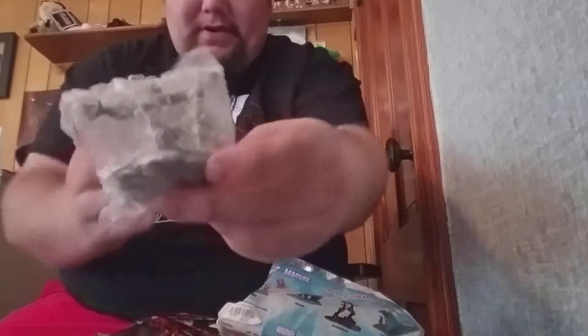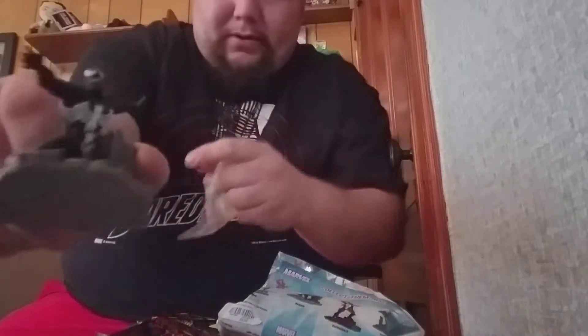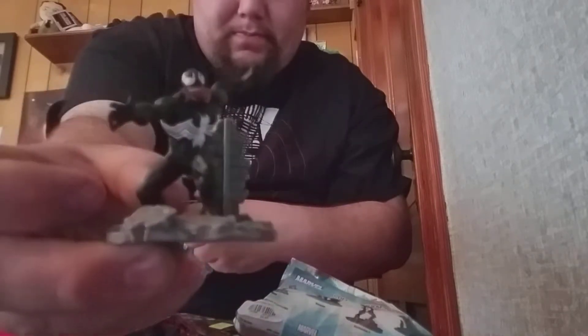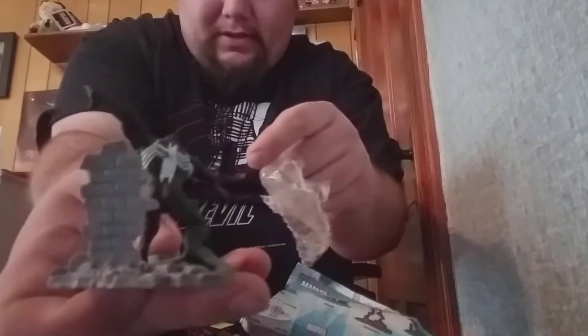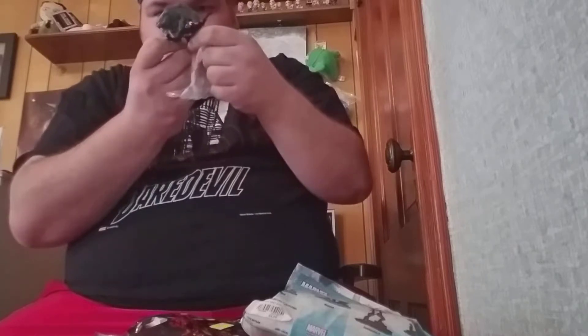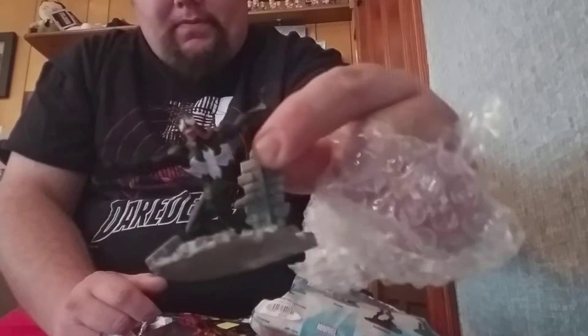Oh, I can see already — can't see through the bubble wrap. We got Venom! That's kind of cooler than bubble wrap. Oh, this is a nice figure. Check that out. That is pretty darn cool. He's about to jump out at ya. You can see like the little wall, broken wall there. See the back of it. It says Marvel, China on the bottom. He doesn't come off the thing, I don't think. But that's really cool. I like that.